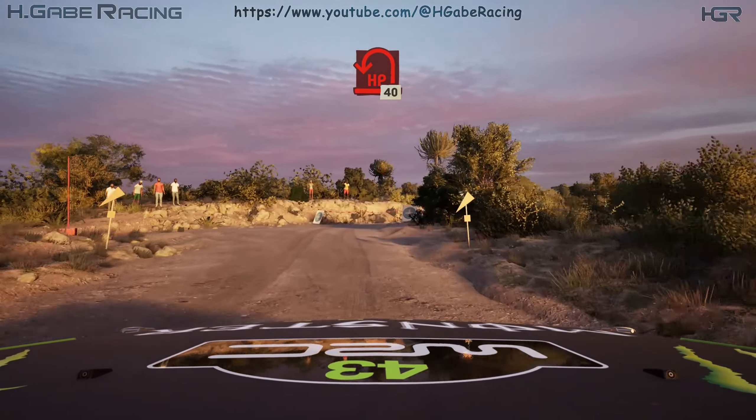Turn square left. 17. Small crest into full right and bump. 120 slowing. Big jump. 17. Turn square right over crest and full right.